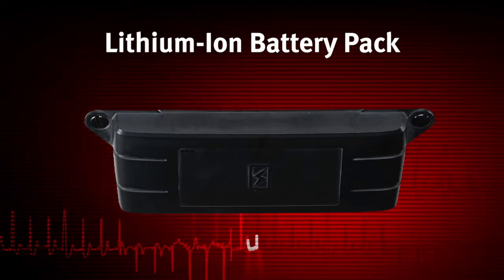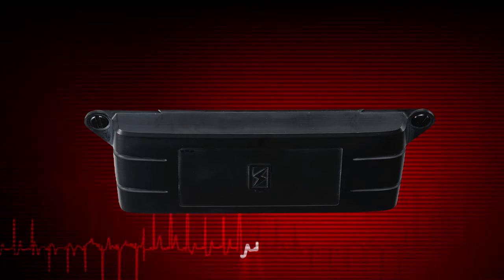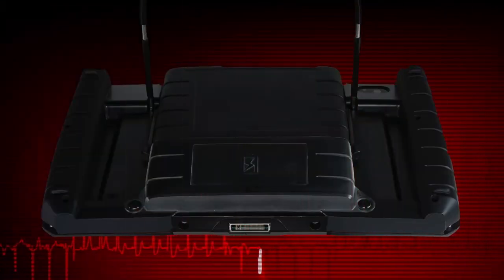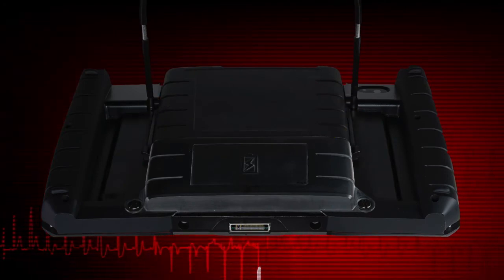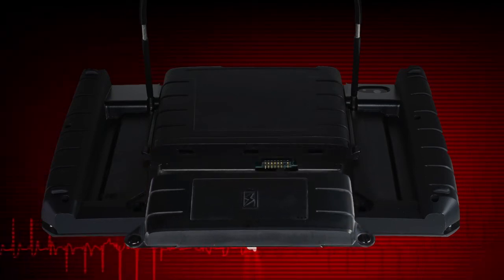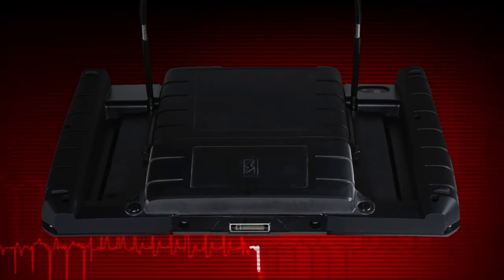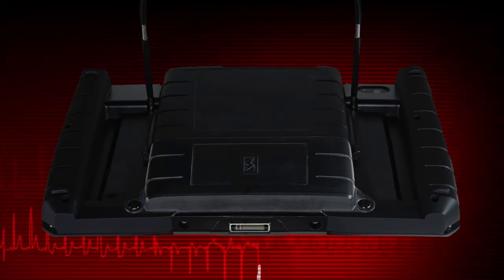A lithium-ion battery pack is used, providing approximately five hours of operation and days of standby power in ready mode. To replace the battery pack, open the stand, loosen the two battery pack screws, then carefully pull out on the bottom edge of the battery pack and lift it out. The battery pack is installed in the opposite manner. Be sure to only snug up the screws and don't over-tighten.